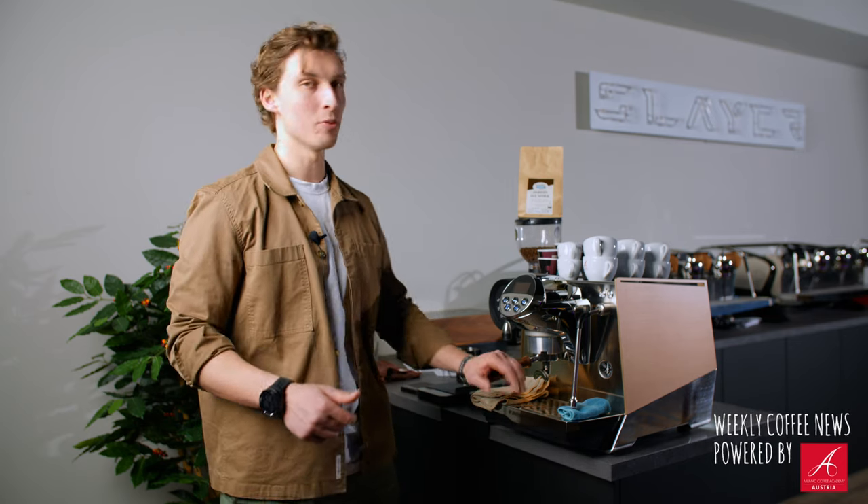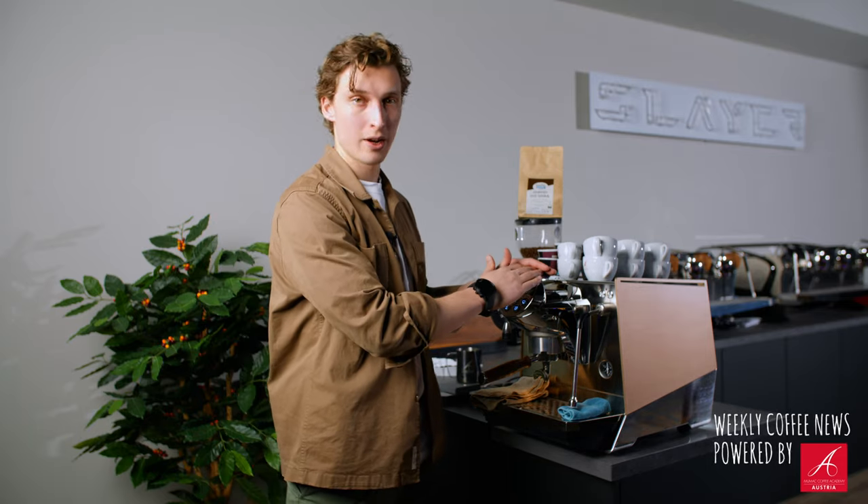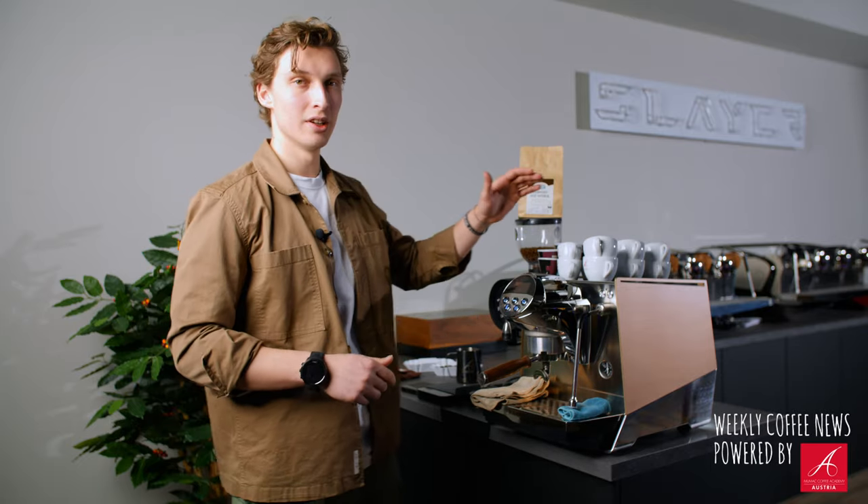Hi and welcome back to BeanTalk. Today we want to talk about home espresso machines. In the past we already talked about how you can brew a perfect filter at home and also what extraction means on an espresso machine, but we haven't talked about how you can brew a perfect espresso at home. I want to start off this little mini-series about home espresso machines with just the basics — the must-haves. There's a bunch of nice-to-haves, but only the must-haves. Let's go.